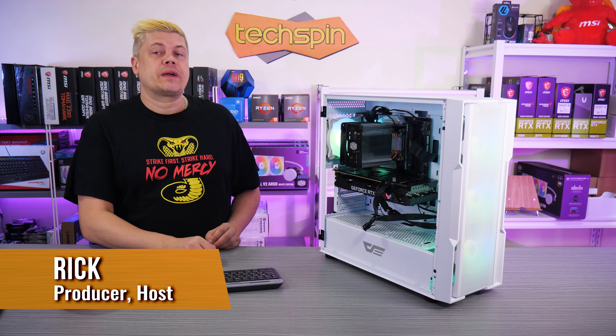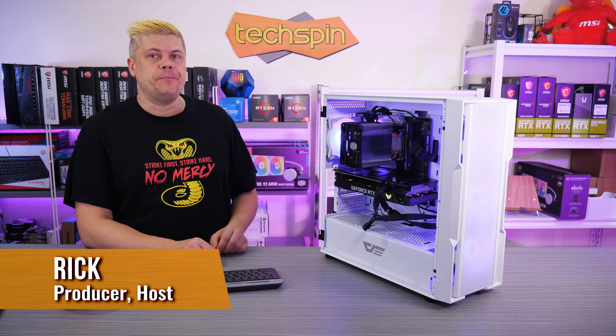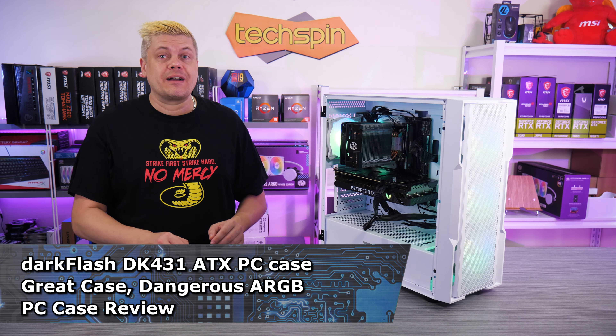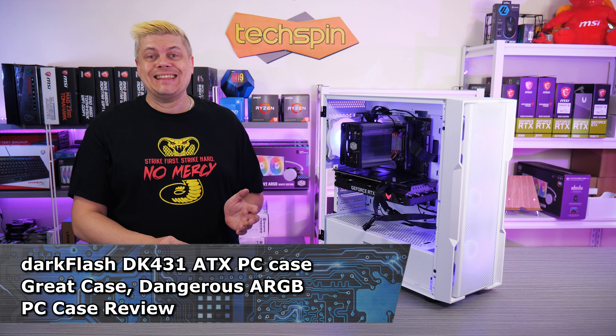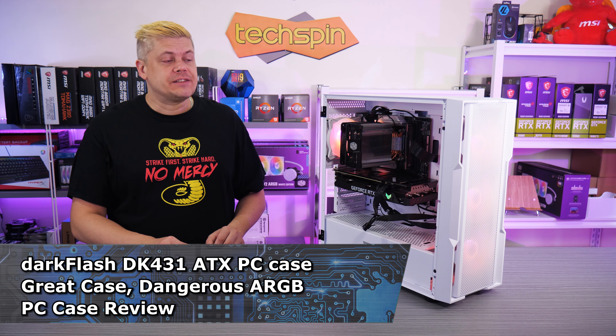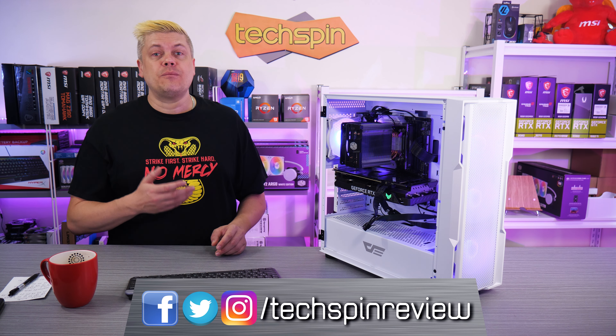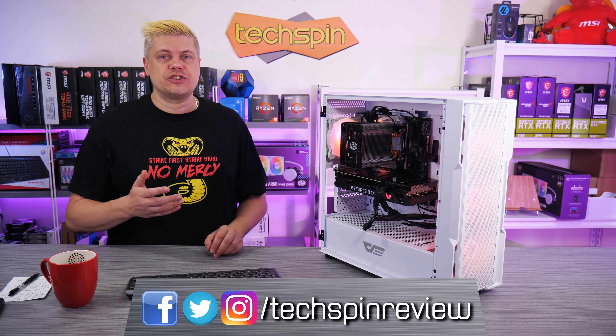Welcome back to Techspin. We're taking a quick look at the Dark Flash DK431, an ATX case with four ARGB fans. There's a warning about connecting up the ARGB fans — see the TLDR chapter for that. It's our first Dark Flash review, so let's see if they have an eye for quality manufacturing and, most importantly, how temps are and the finished look.